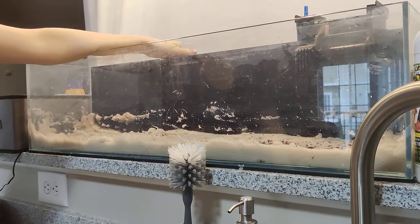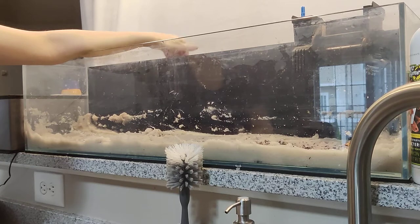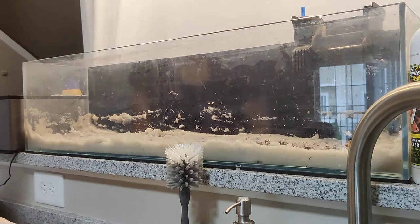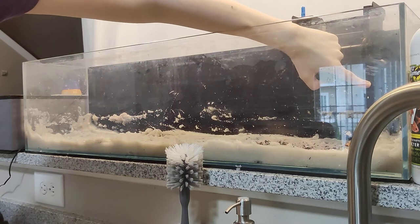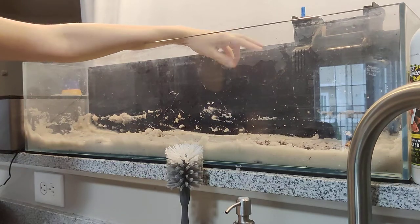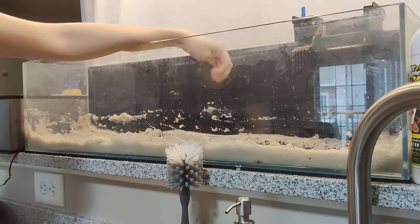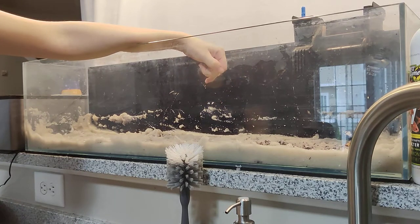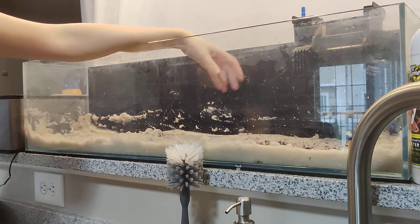I got this tank from my co-worker for a lot cheaper than it would be normally — I paid $90 for it, which includes the light and the filter. I already had the heater. The sand I bought online; it's pool filter sand from Amazon. You can buy it cheaper at Home Depot or Lowe's, but I paid $20 to have a 50-pound bag shipped to the house.